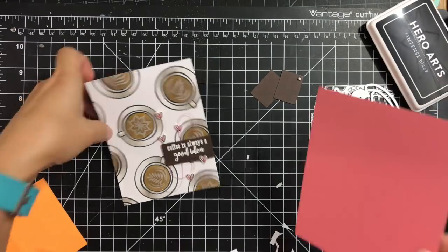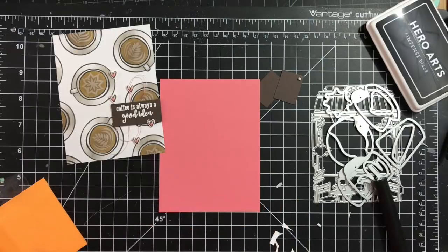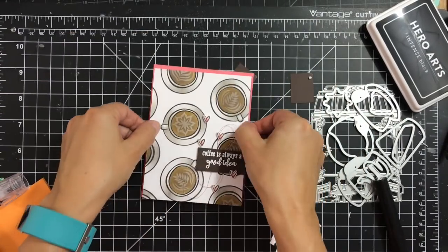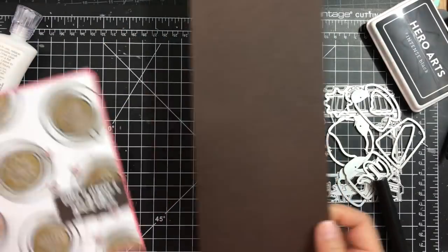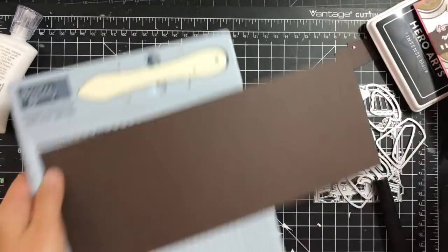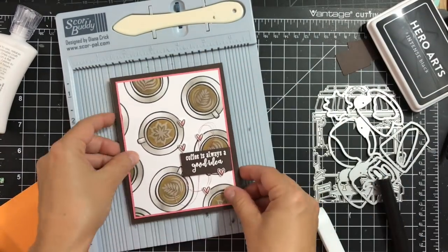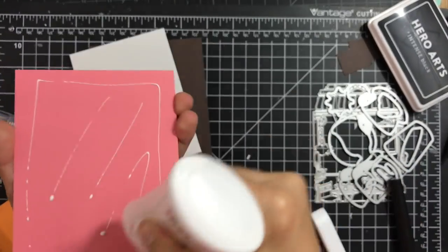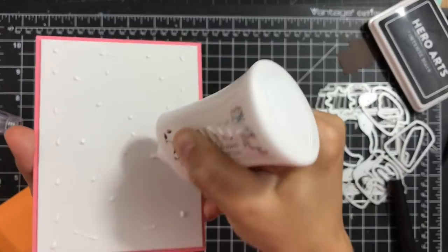I'm adding some shimmer pen on top, then matting it onto the flamingo-color cardstock using Hermafix Nouveau Deluxe adhesive — you can use any adhesive that works for you. Then I adhere it to my note card. But first I need to score it at five and a half inches, fold and crease it in half, and use some fun foam to add dimension.